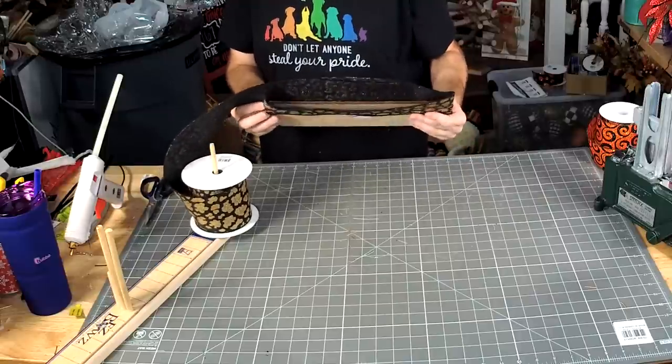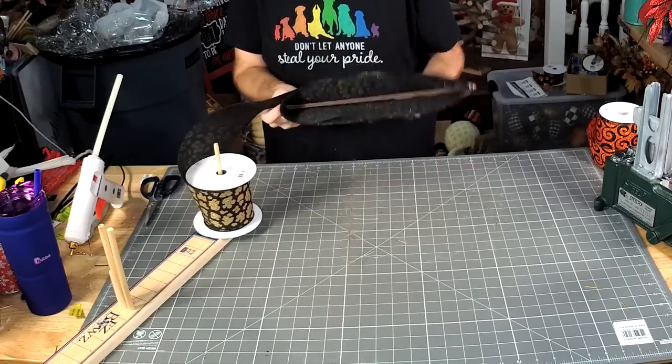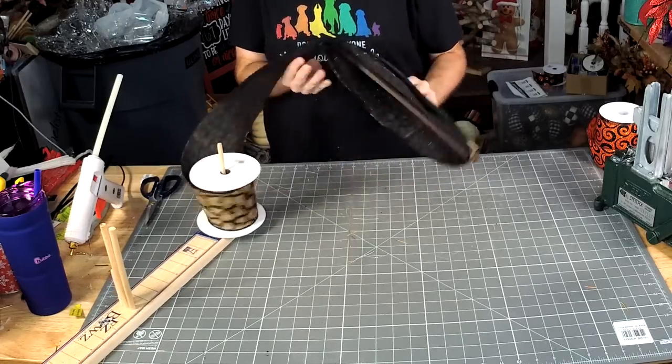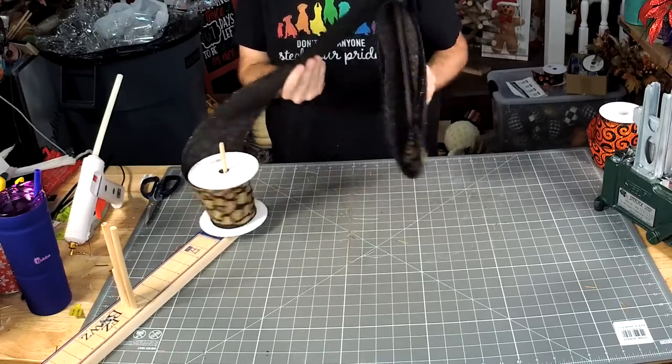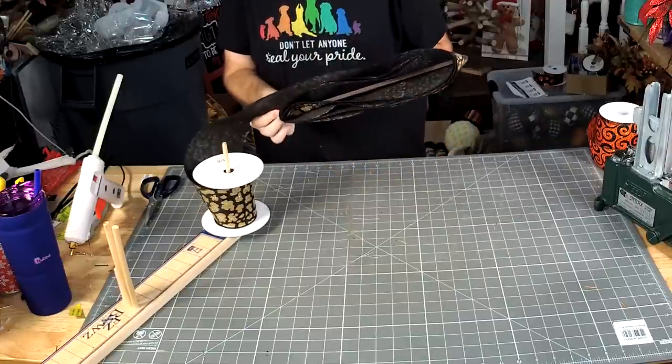Let's start with doing 10 of these — one, two, four, five, six, seven, eight, nine, ten.